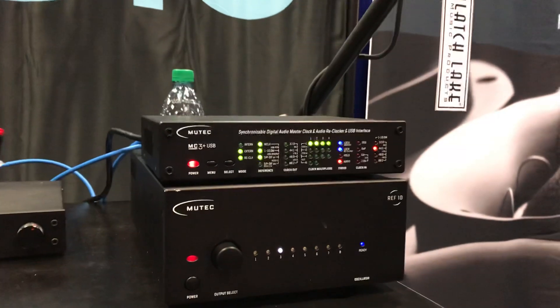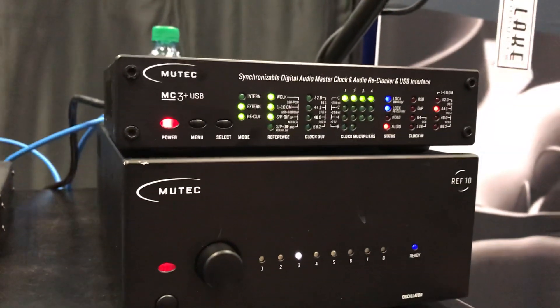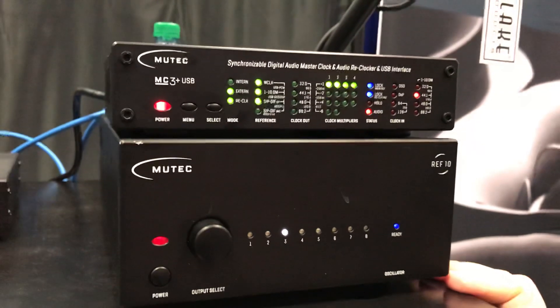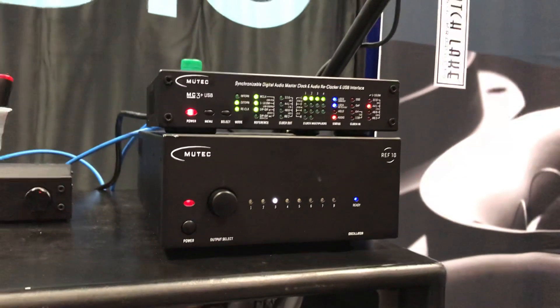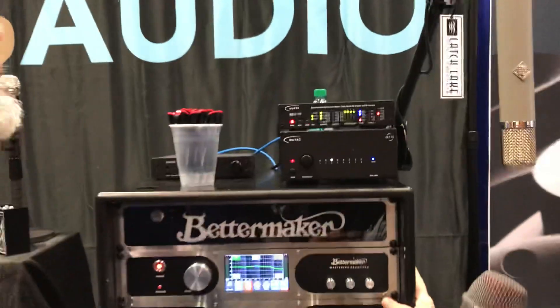We also have something called the MC3 Plus USB. This is a unique device that enables you to take a USB input, strip clock from it, and then reclock all your other digital audio from that USB stream. So when you're using a computer as a source, it's a really ideal way to improve the sonics of not only the other devices but the computer itself from the DAC.